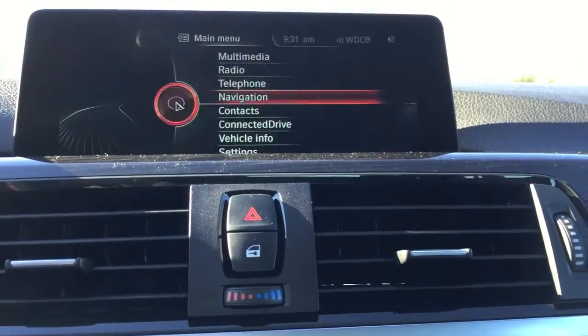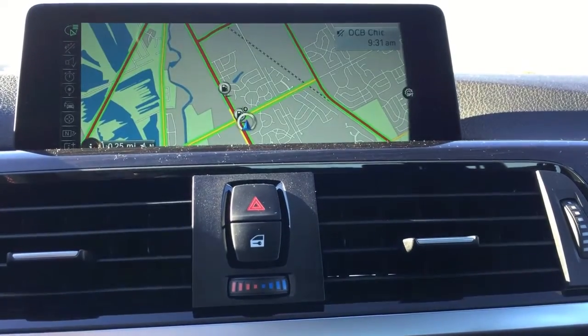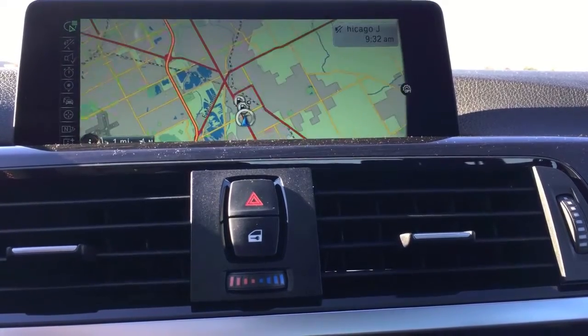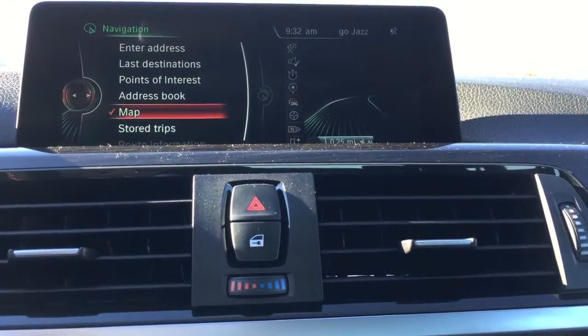I noticed too the navigation looks updated — it looks different. It looks like it zooms in and out a lot quicker. It's just an updated look. It looks pretty nice in here, sorry if there's any glare.